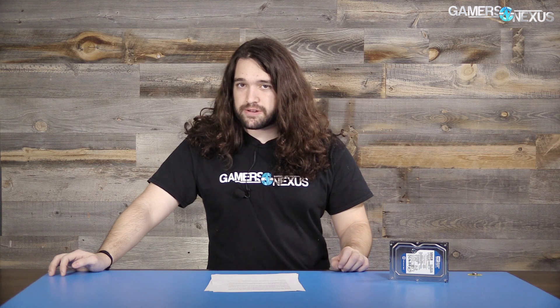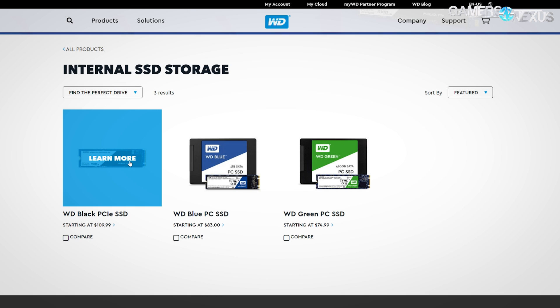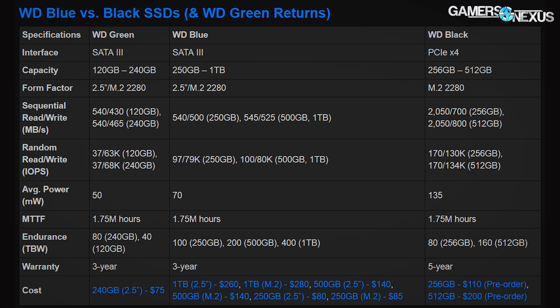WD Black SSDs stand at the top of the stack and will be available in 256GB and 512GB capacities. They're on pre-order at time of filming — $110 for the 256GB model and $200 for the 512GB model. The key difference with WD Black versus Blue and Green is that WD Black uses the PCIe interface rather than SATA, on PCIe by four lanes. It ships only in an M.2 2280 stick form factor, rated for 2GB per second read — a tremendous improvement over WD Blue — with 700–800MB per second write. Random ratings are 170K IOPS read and 130K IOPS write for 256GB, with an average power rating of 135mW versus 70mW for WD Blue. WD Black SSDs include the same five-year warranty as WD Black hard drives.